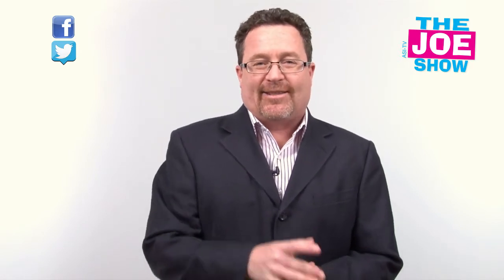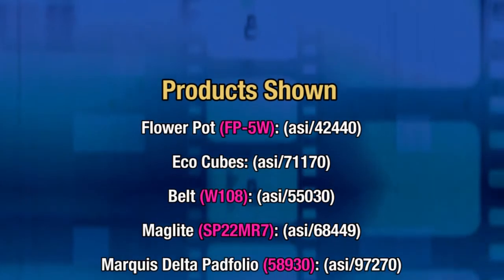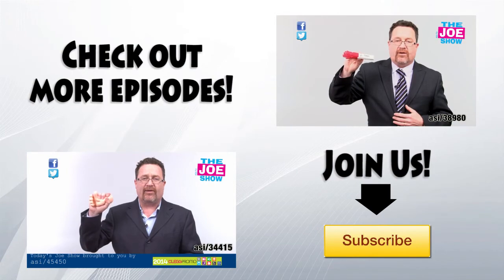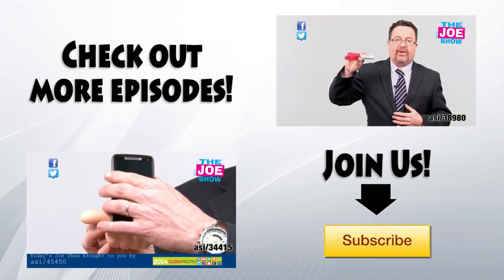That's all the time we had today. Thanks a lot for watching ASI TV. We'll see you next time.